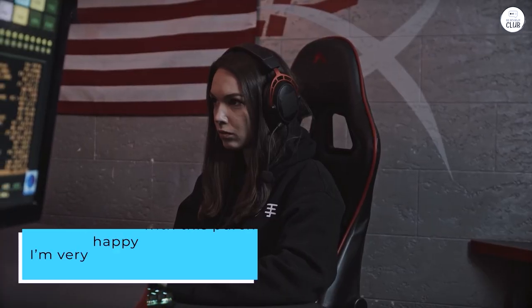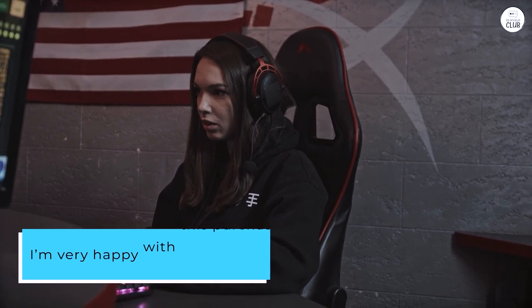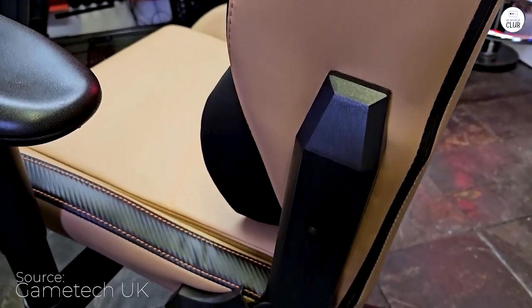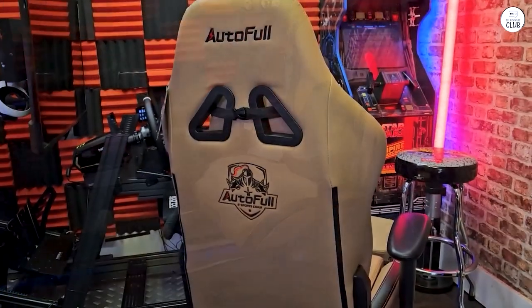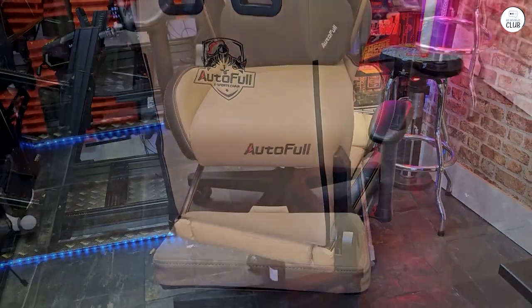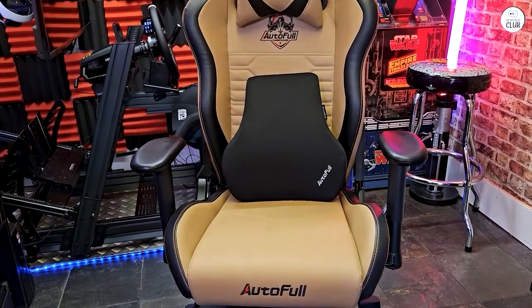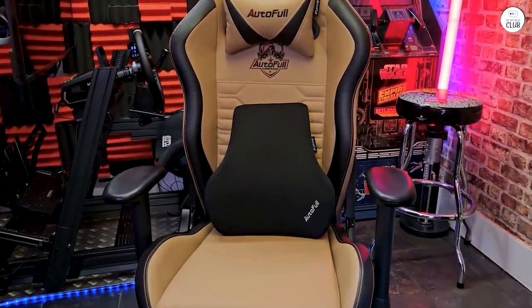Overall, I'm very happy with this purchase and would recommend this chair to anyone looking for a comfortable gaming chair at a reasonable price. However, a couple of issues prevented me from giving a full rating. For someone of my build, the headrest is more of an uncomfortable upper back annoyance in the position they suggest. It's much better as a head/neck rest when strapped to the very top of the chair. Overall, I would purchase this chair again and plan to buy another one if it holds up well over time.